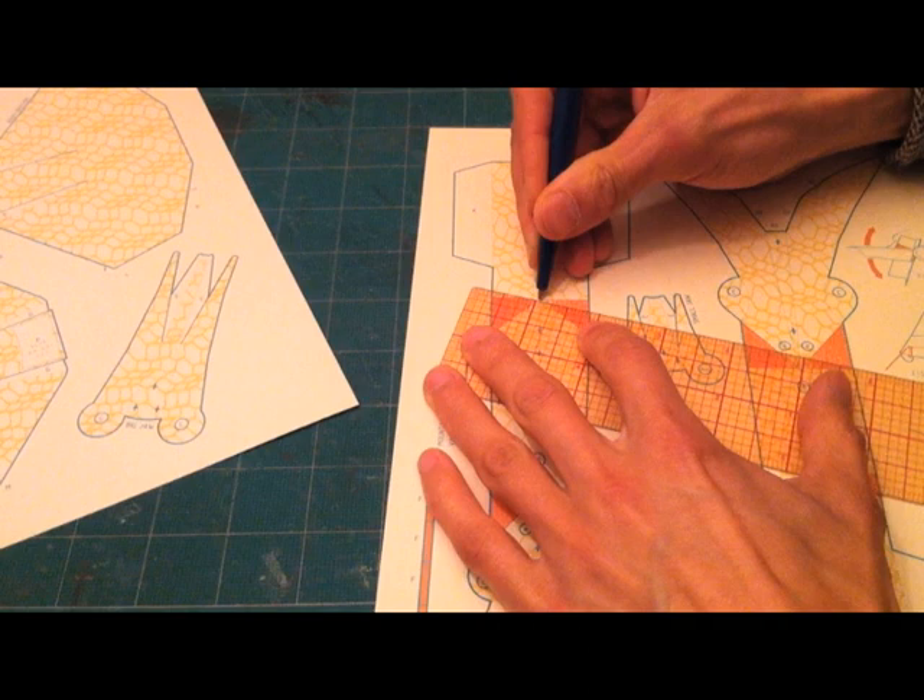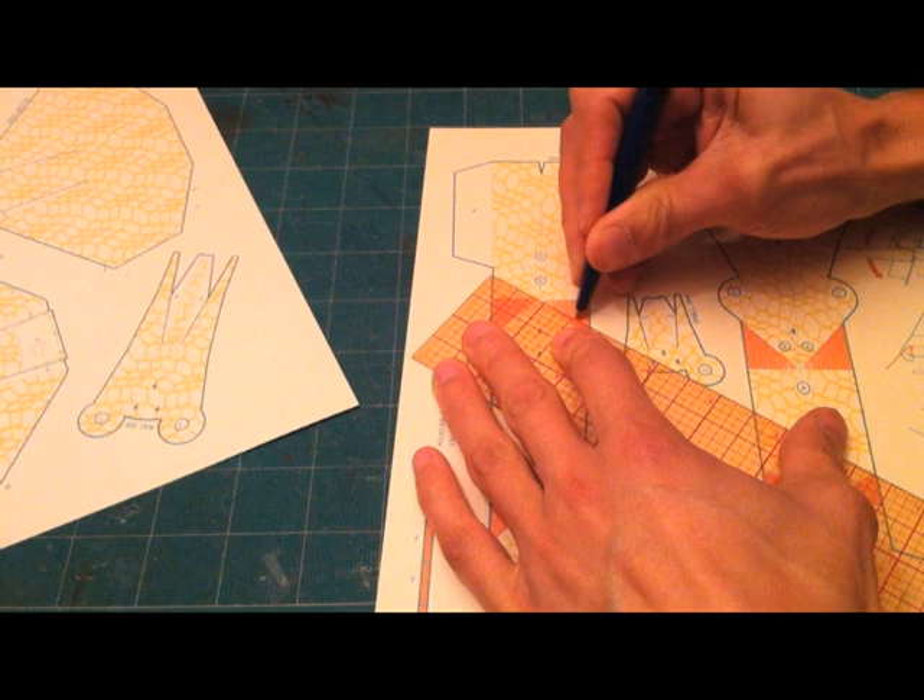Score the orange section per the lines there. This will become the joint of the crab and is really critical to making it move properly.